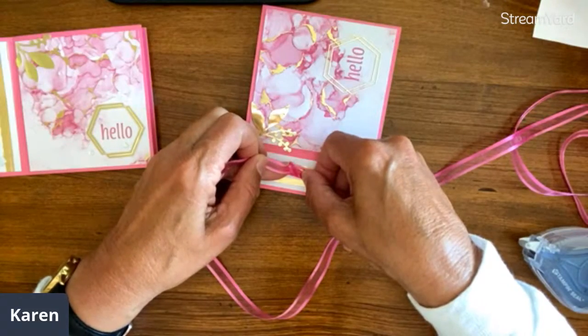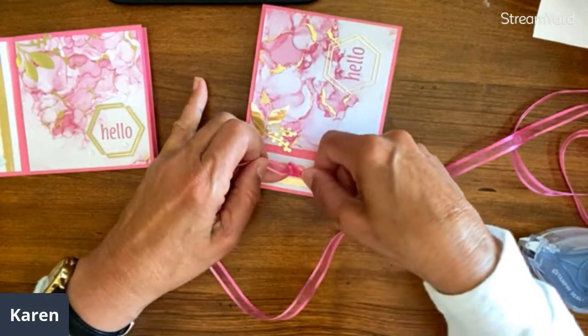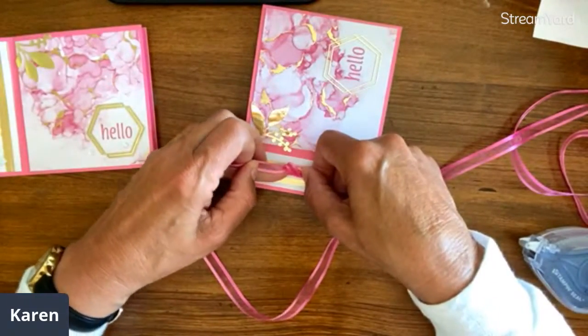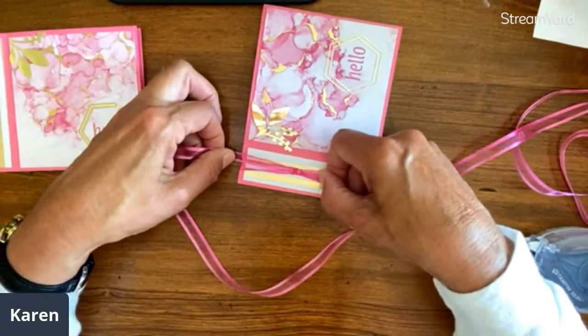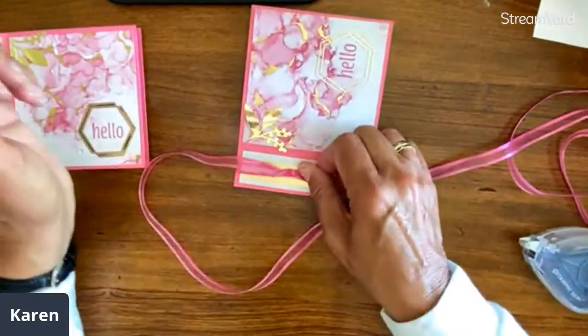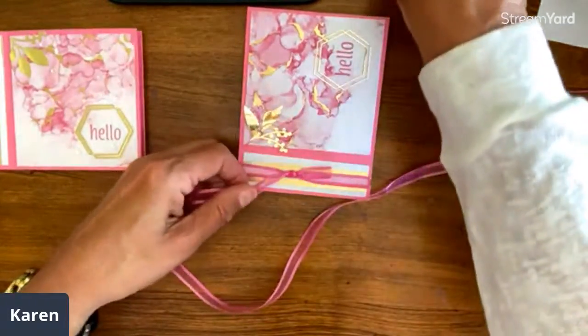I'm just plain holding it steady — the main thing is I hold my right one steady and pull with the left. Here they are side by side. I just think that the white gets a little lost on this particular card — maybe if it were a gold trim. So I'll do it again and do it in pink.